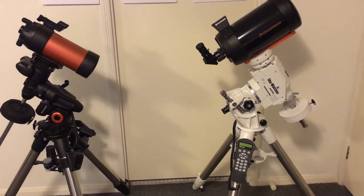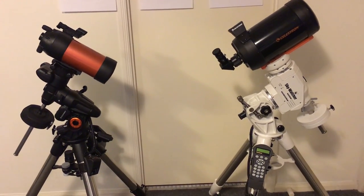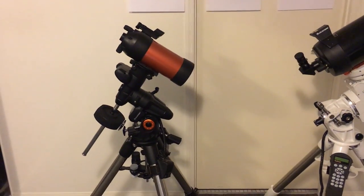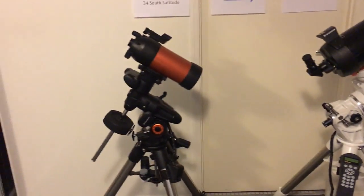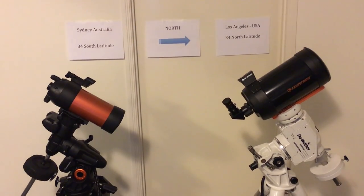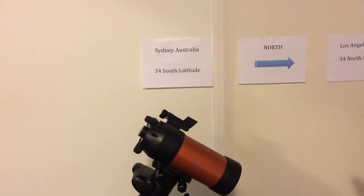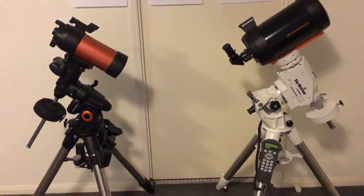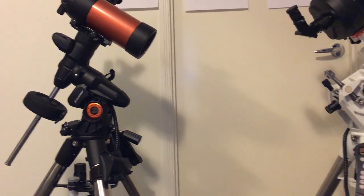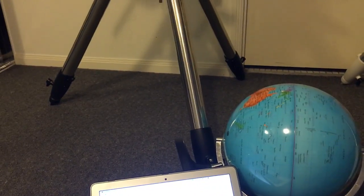There are multiple proofs here: we can track objects across the sky with a single axis of rotation; the alignment of the polar axis differs between northern and southern hemisphere locations; and both telescopes are looking at Polaris despite appearing to point in opposite directions. It doesn't work on a flat Earth. On a curved Earth with 68° difference in ground level between the two telescopes, the axes align perfectly. If the Earth were flat, these mounts simply would not work.